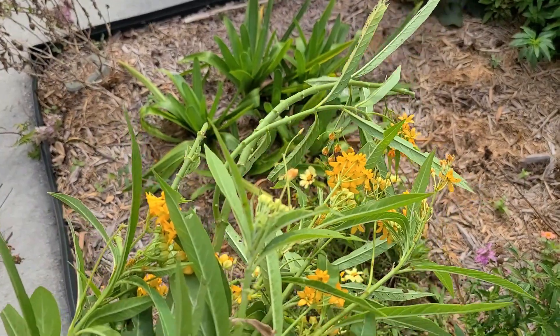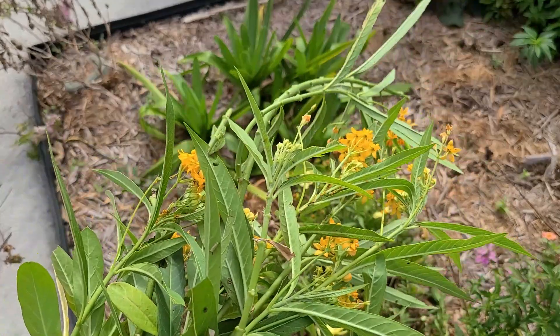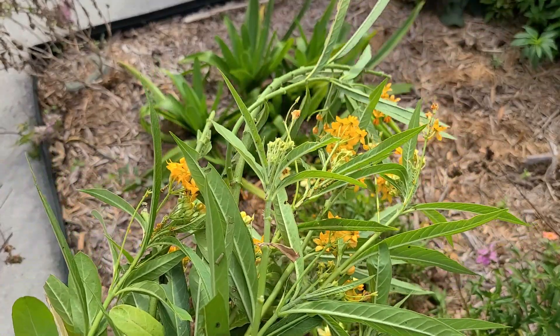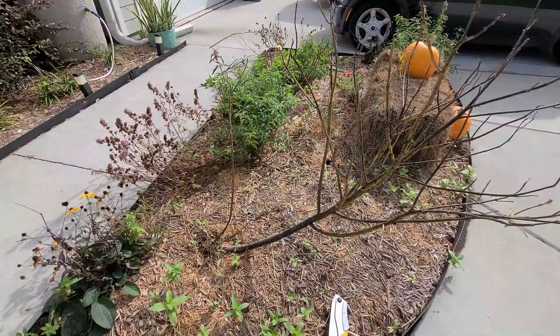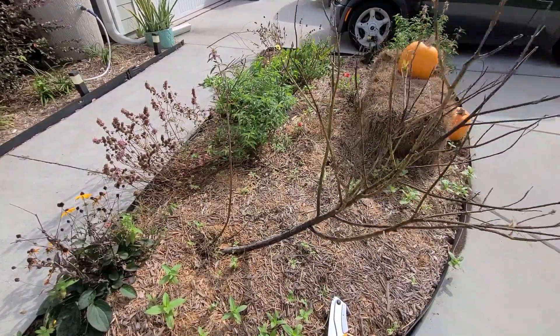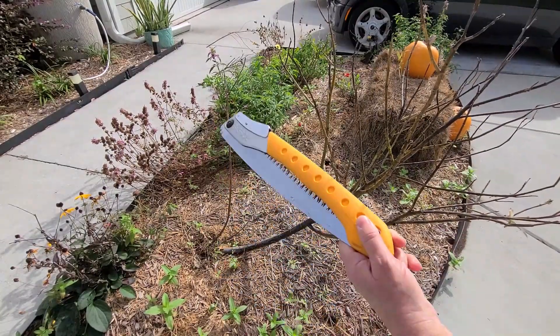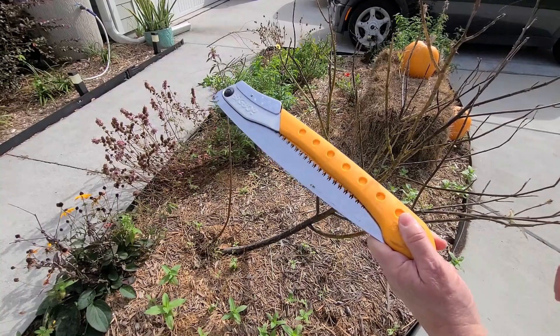Feel free to check with your own local butterfly resources to figure out when you should do this in your area. Believe it or not, this is a milkweed too, and it is definitely too large for me to get with the pruners, so I'm going to give it a shot and take it down with my silky saw.